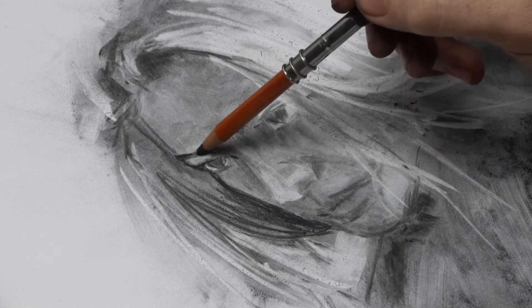Once I think I've got the proportions down, I use general charcoal pencils for the dark areas of the drawing, along with blending stumps.